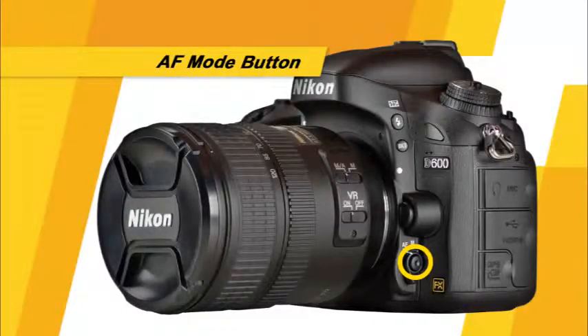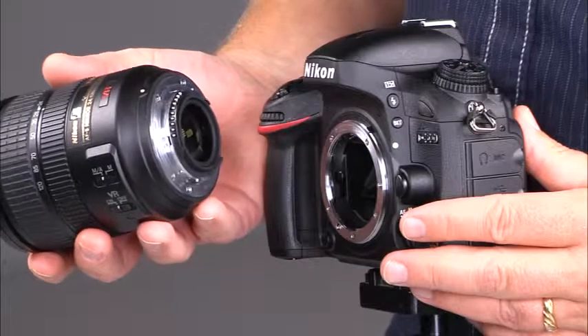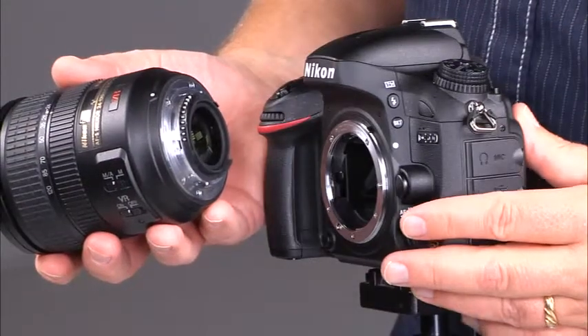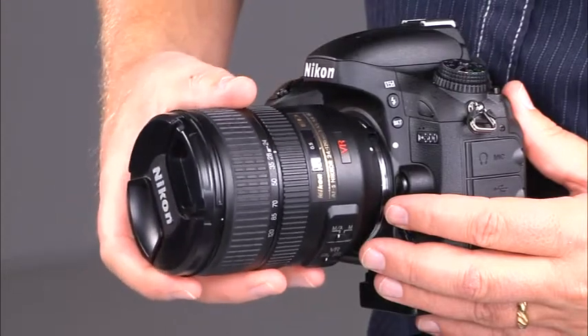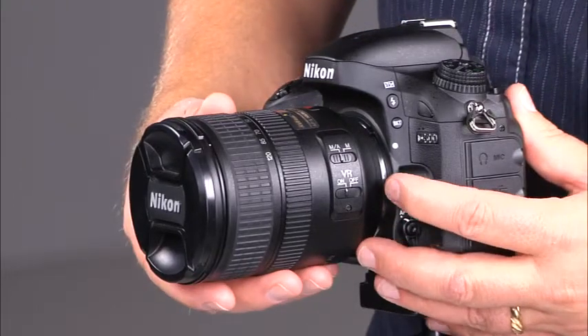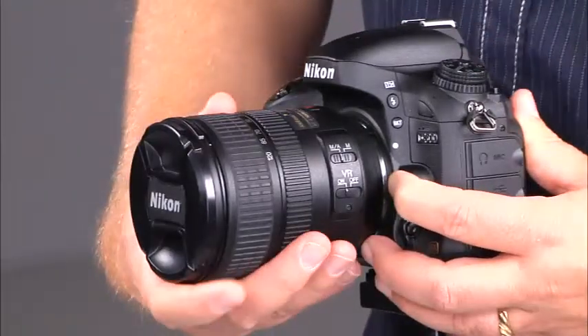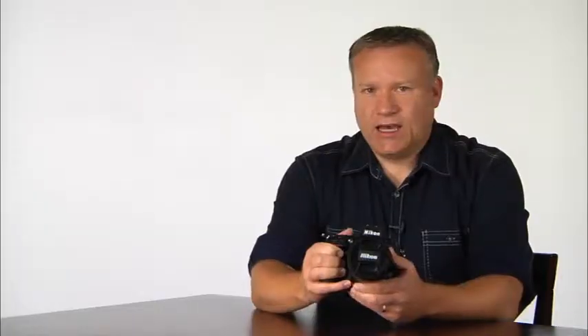This is the AF mode button and the focus mode selector. This is the lens release button. To mount a lens, make sure the camera is switched off. Hold the camera with one hand and the lens with the other. Align the lens's index with the camera's index, then gently rotate the lens until it clicks into place. Take great care not to scratch the lens. When you want to remove a lens, press the lens release button and rotate the lens until it uncouples. Avoid changing lenses in windy or dusty conditions to help keep the image sensor clean.